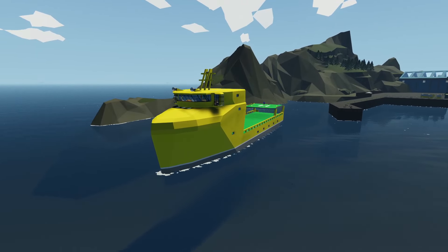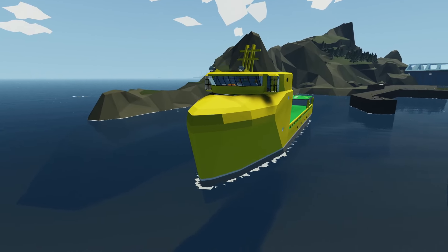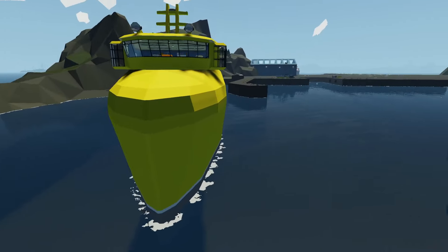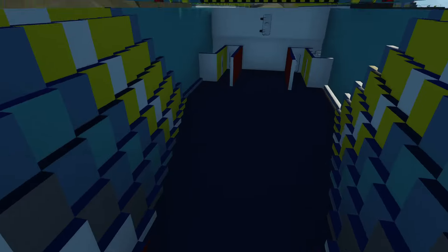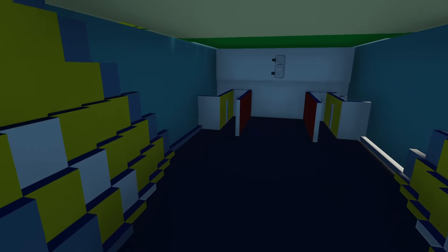Welcome back to another Stormworks video, and welcome to part 7 of the Supply Ship build. Today, the goal is to build a diving room of some sort — something that can be sealed off from the rest of the boat to allow us to go diving underneath our ship, which I think would be pretty nice. We'll probably build it down here in between these two hallways. So let's get started.